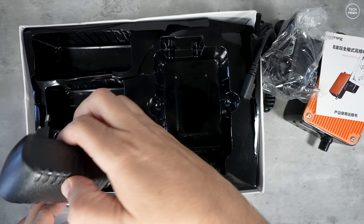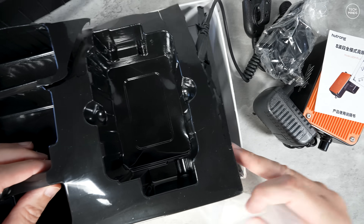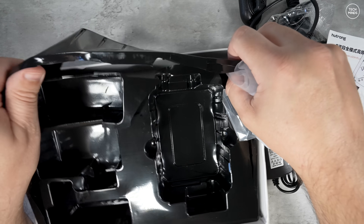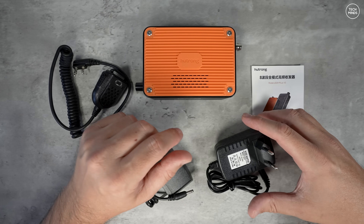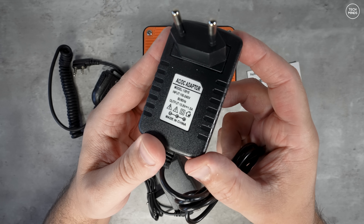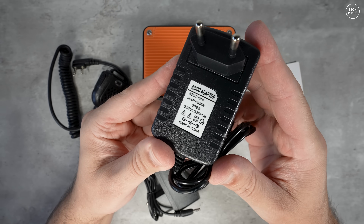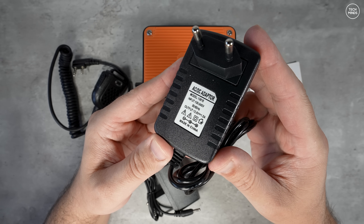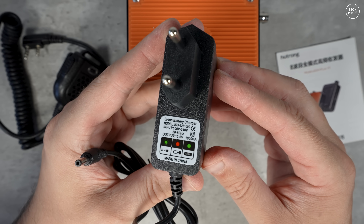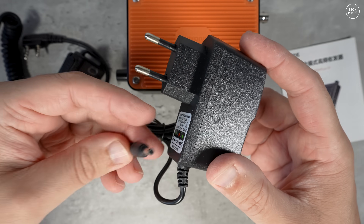The box looks a little more commercialized than I've seen before, but mine arrived pretty much damaged. What's in the box is what matters — you get a mains power supply providing 13.8 volt DC up to 1.5 amps for powering the radio at home. You also get another mains adapter specifically used to charge the internal 4000 milliamp lithium iron battery.